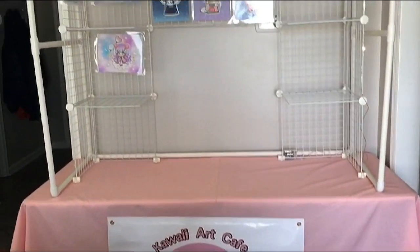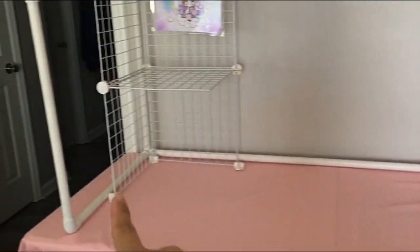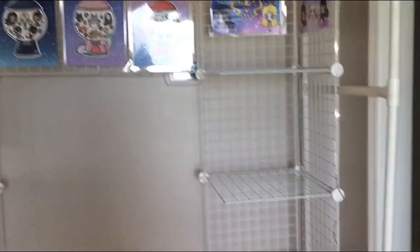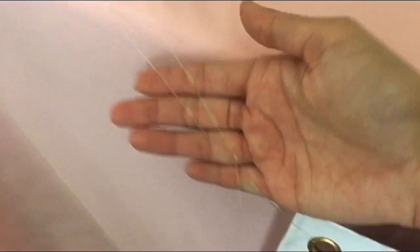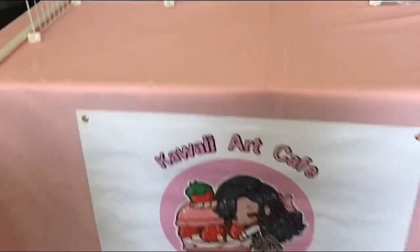Starting with the basics, here is the base of my whole display. I basically start off with a pink tablecloth that I got off of Amazon. Then I put some white grid cubes and stacked them into little shelves on top. I also decorated the grid cubes with fairy lights that I taped on, as well as my laminated art prints. And then on top, I add PVC pipes and my handmade fabric tent that creates a canopy for my booth. Down below is a banner, and how I attach this is I actually put an invisible fishing line in between the grommets. So this is the base of my booth.